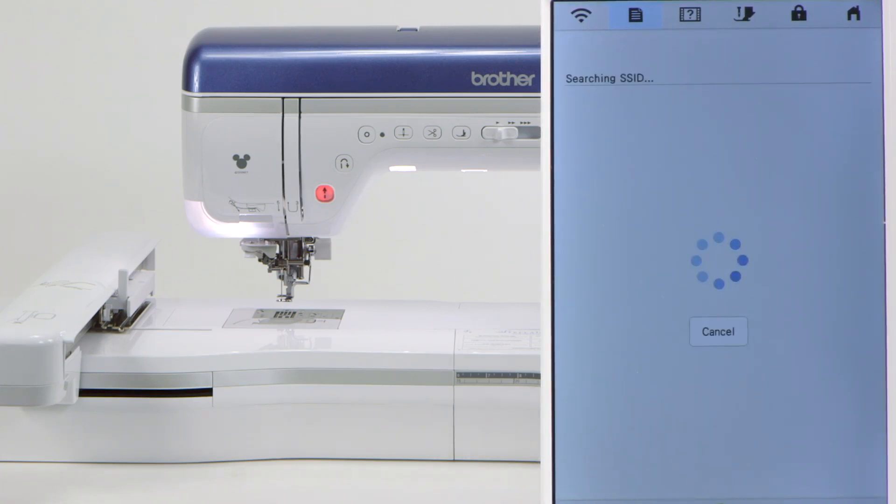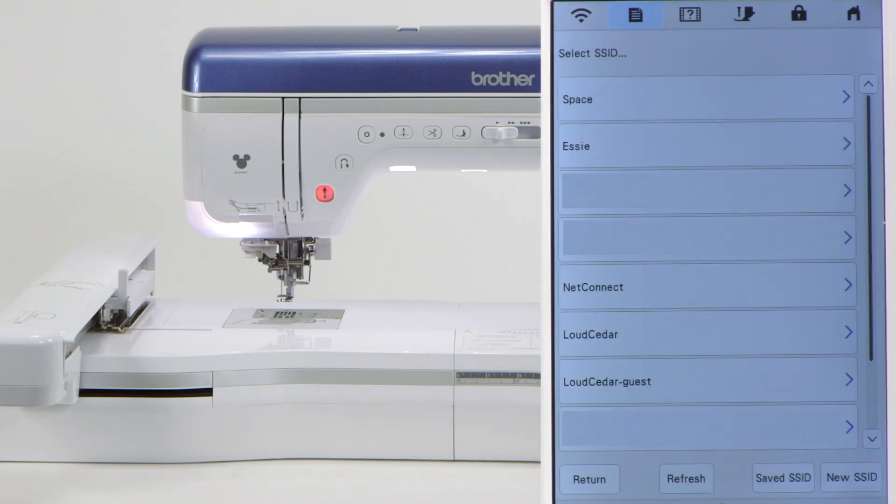Now at this point, the machine searches for all the wireless connections that are available. This screen will not match any screen that your machine will find, because this unit found the routers that are available in this location. So this screen will never match what your machine will see. Where this machine sits, we're going to find the one that works here, so we're going to connect here.